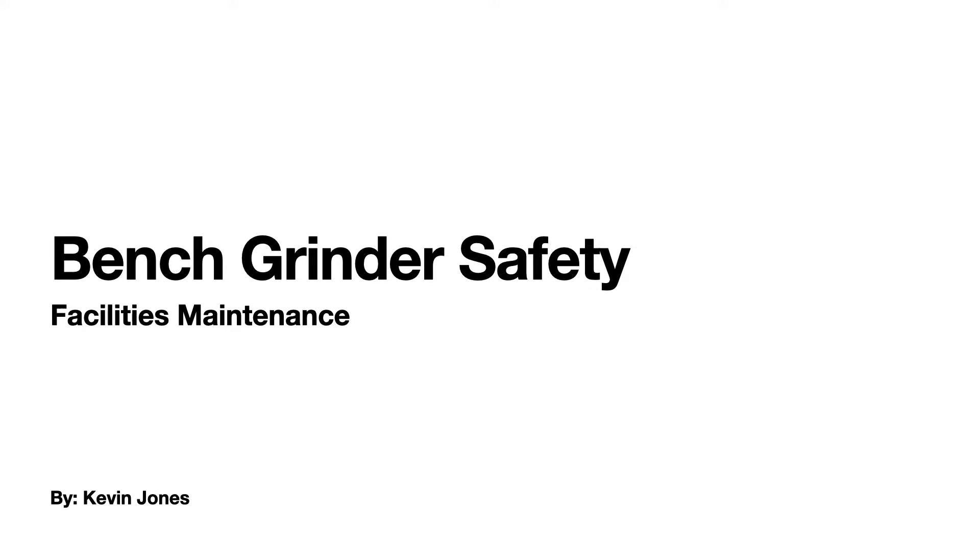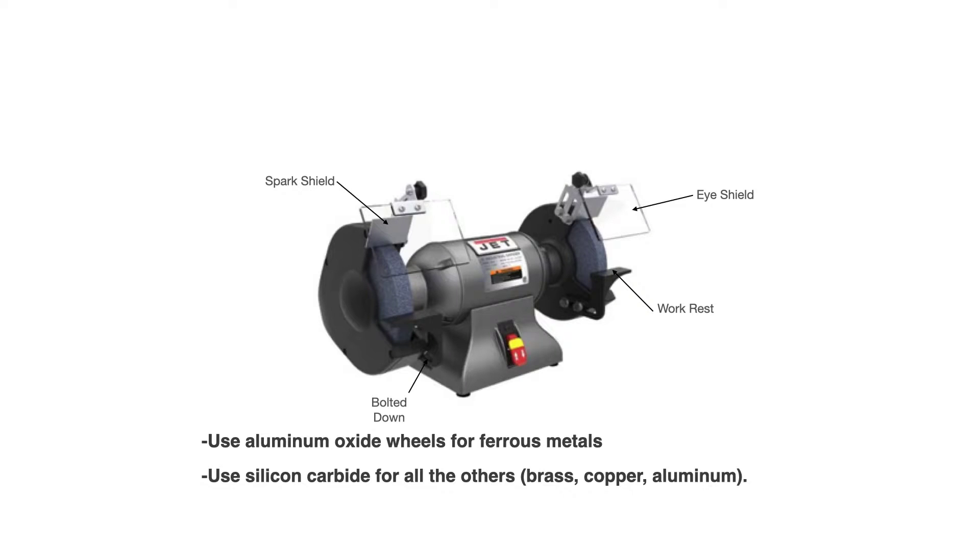Bench grinder safety in facilities maintenance or even in a home shop is very important. Here are some basics on what a bench grinder looks like and its main components. You have the spark shield, which is a metal plate that sits just above your grinding wheel or wheels.